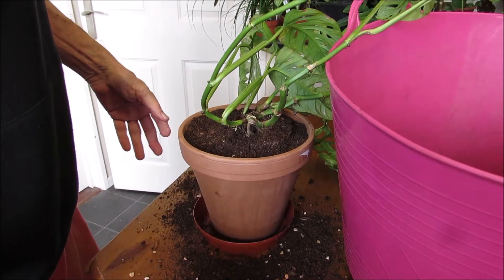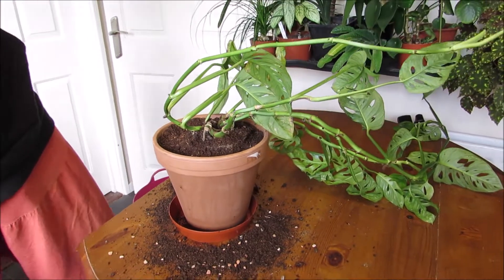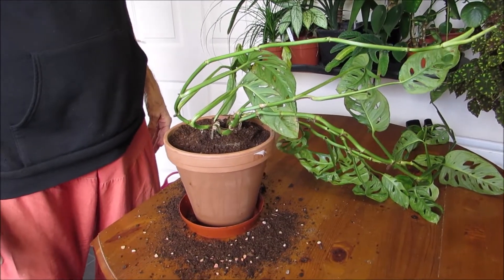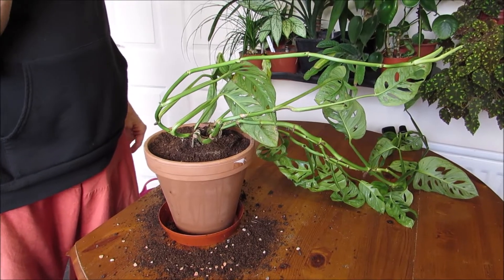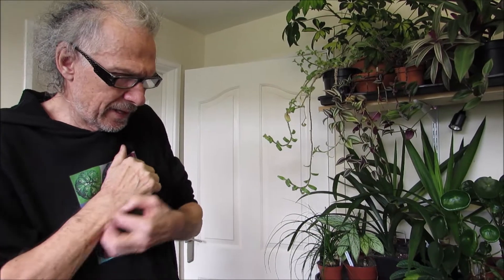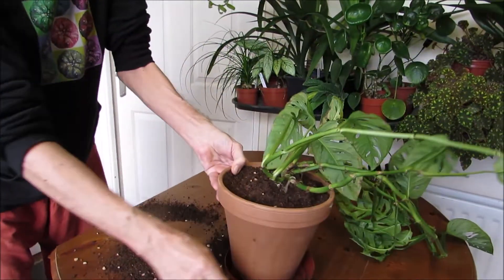Now it's filled up. As I used to say when I work with jungle and rainforest plants — they produce a lot of green mass, so they need a lot of fertilizer, a lot of food, so they can grow. I'm going to give it my fertilizer as well, and water from the top and in the saucer.